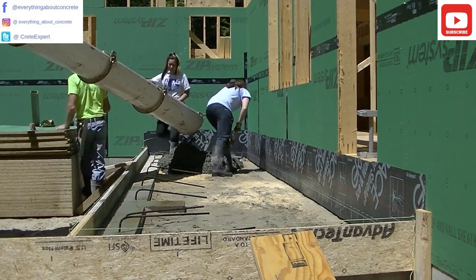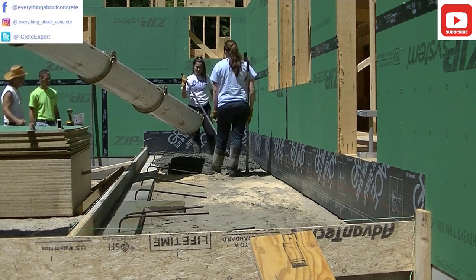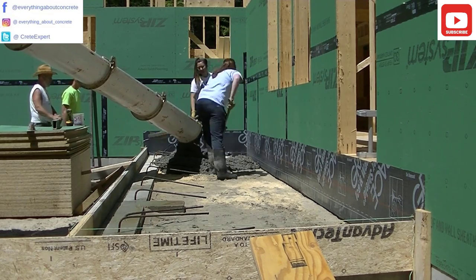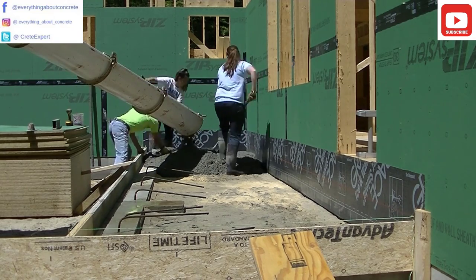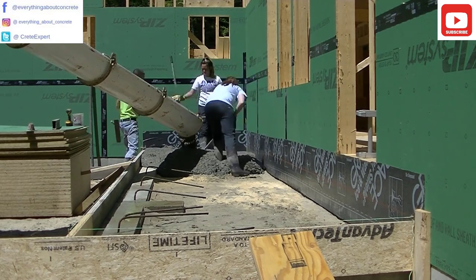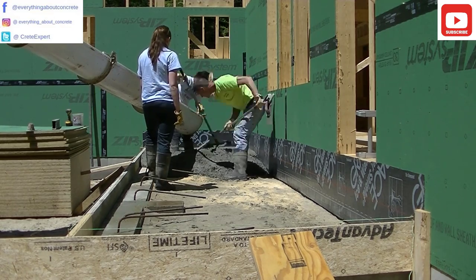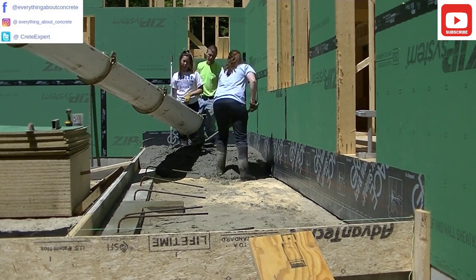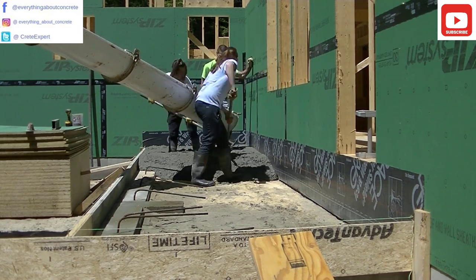So we're getting ready to pour. It's really hot today, about 85 degrees right here in the sun, so I just dampened the dirt a little bit so it wouldn't suck all the moisture out of the concrete. We bent those rebar uprights the foundation guys put in over into the slab. The general contractor didn't want any rebar or wire mesh in this — it's 10 inches thick, it doesn't really need it. We have fiber mesh in there and we're using a 4000 PSI concrete mix, so the concrete's plenty strong enough.